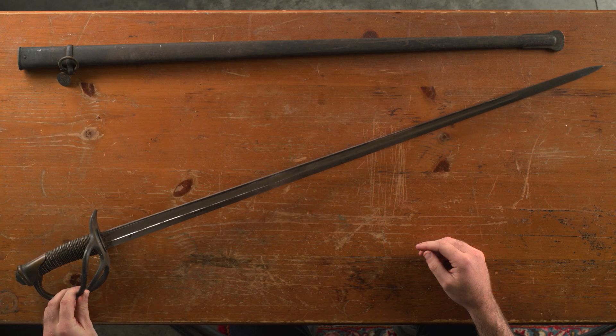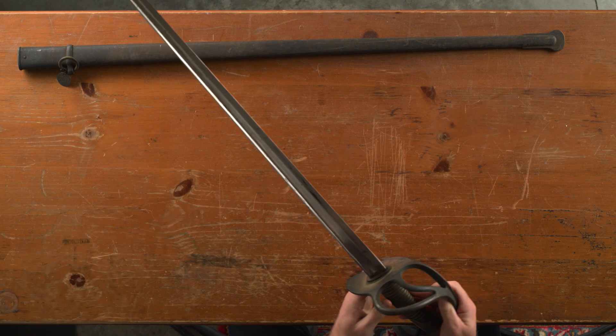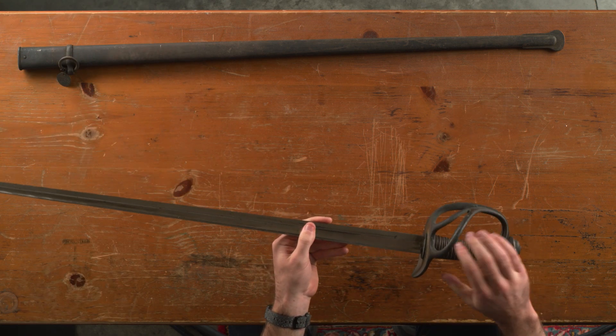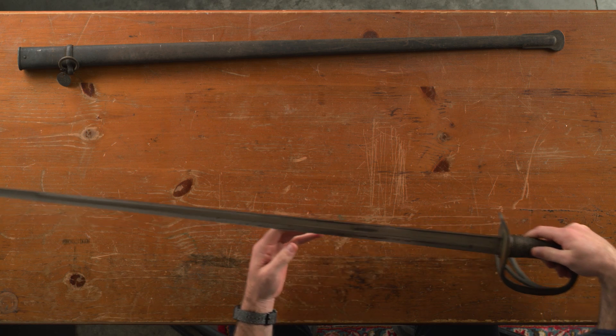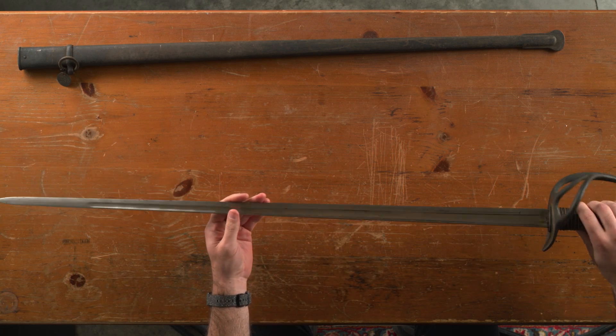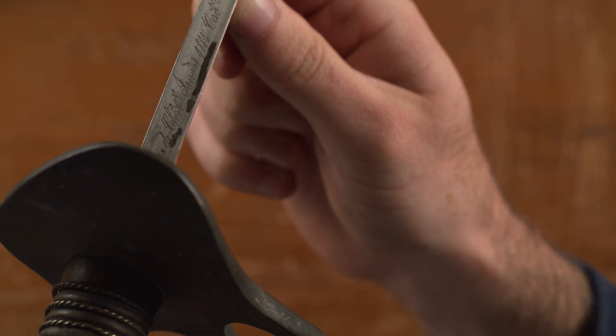I've had this sword for a while — it was my grandfather's sword and I didn't really look into what kind of sword it was. I knew it was an older sword, probably from the 1800s, but I didn't know if it was Civil War or even if it was American, because it had some French writing on it right here.